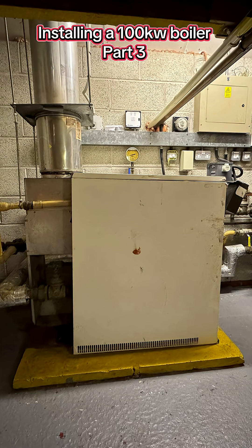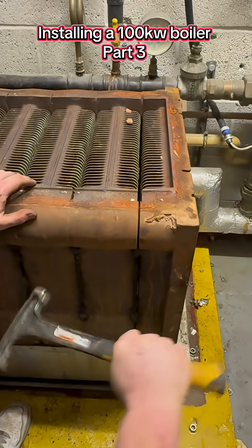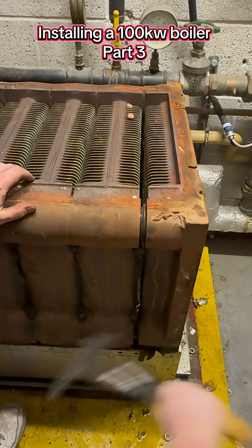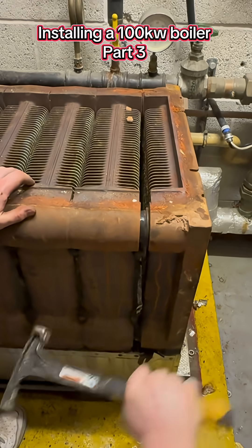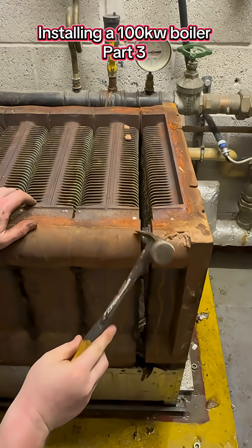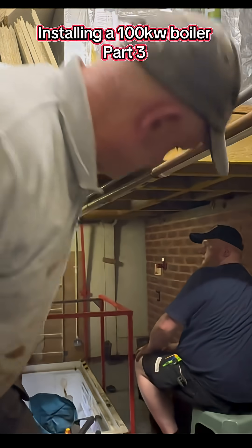My son and I are removing this very old Ideal Concord 100 kilowatt commercial boiler. So far we've isolated the electrics, the water and gas, removed all the outer casing, drained the boiler down, and now it's time to split the heat exchanger into its sections to remove it.